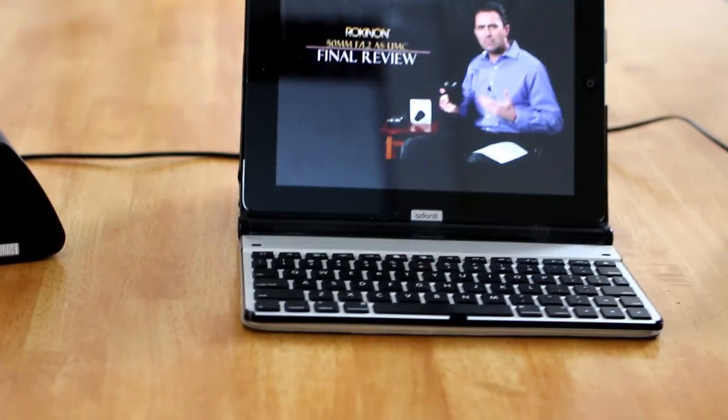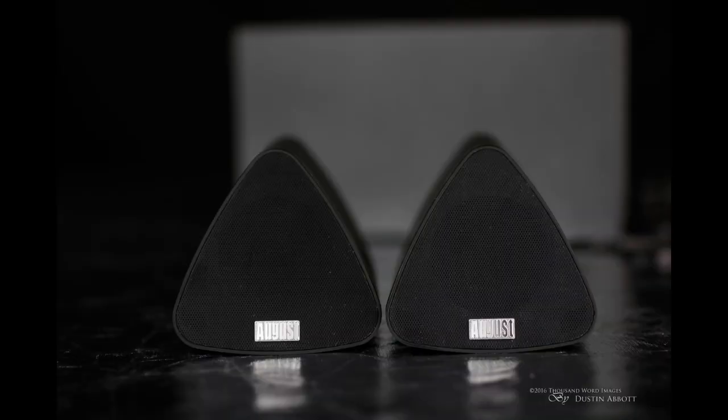If your typical use is spending time listening to music while studying, or watching a movie or YouTube video content and you're looking for improved sound and stereo separation, these smaller, less expensive speakers can actually provide a much more immersive experience than the larger unit. Set up with a tablet or device between them, it's amazing how immersive that becomes. I think you'll find these to be a fairly good bang for the buck. If that suits your typical usage, take a look at the August MS-515s — they are certainly very interesting speakers. I'll throw a link below to Amazon. I'm Dustin Abbott, thanks for watching, and if you haven't already, please subscribe. Have a great day.